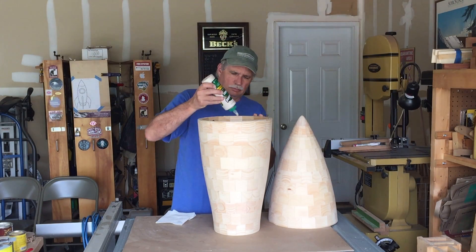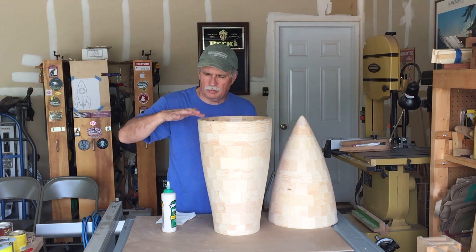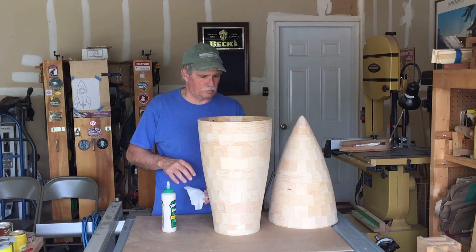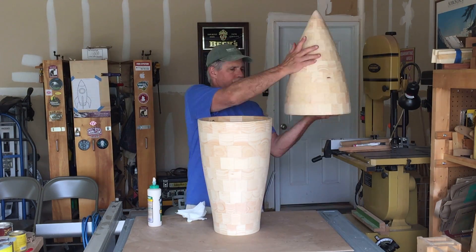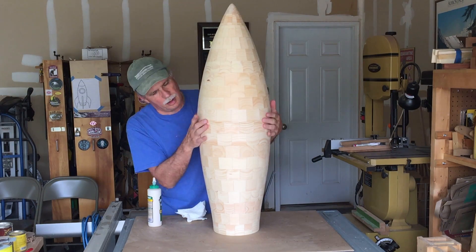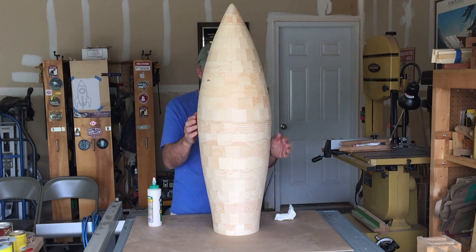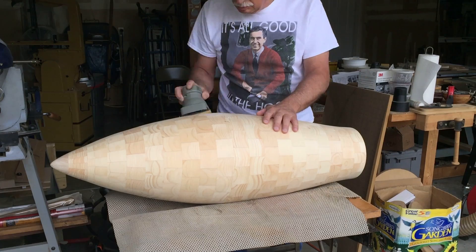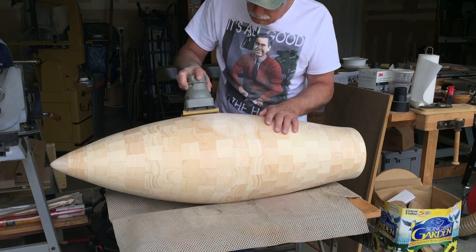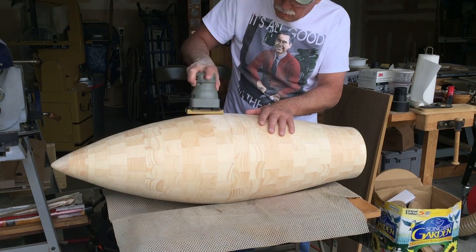This is where turning those two rings to the same diameter really pays off. I just put a little glue on the bottom half and then the top half fits on nice — just use a little rub joint until the glue sets up and we're good to go. A little bit of sanding to get rid of any excess glue cleans up that joint pretty nicely.